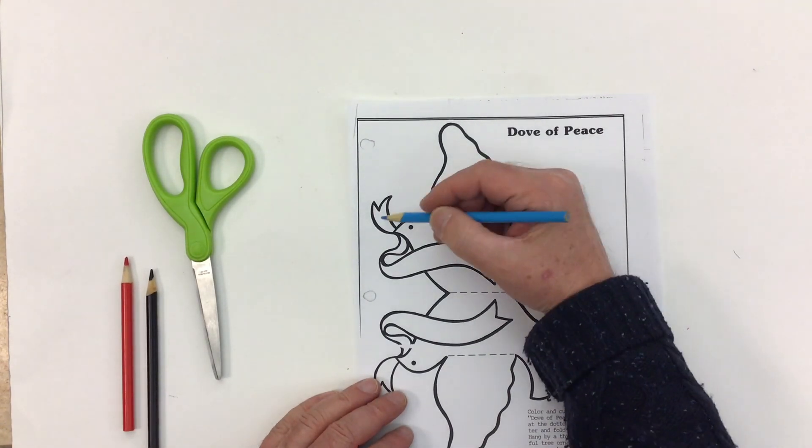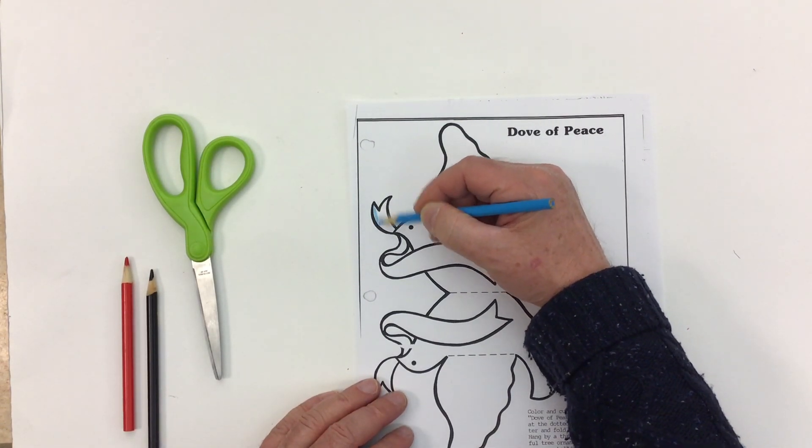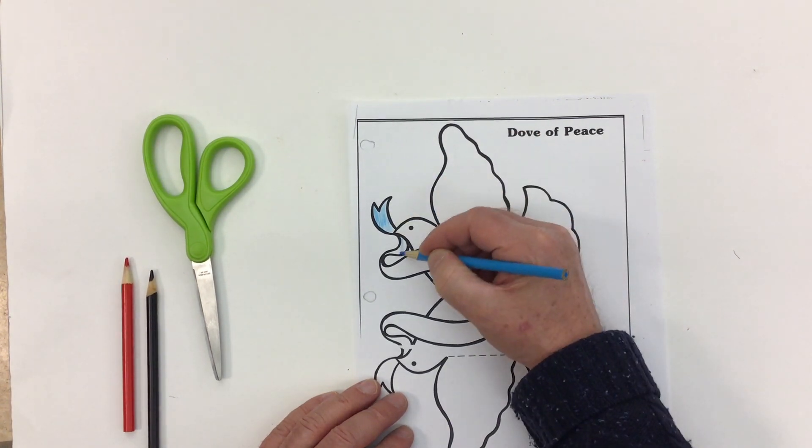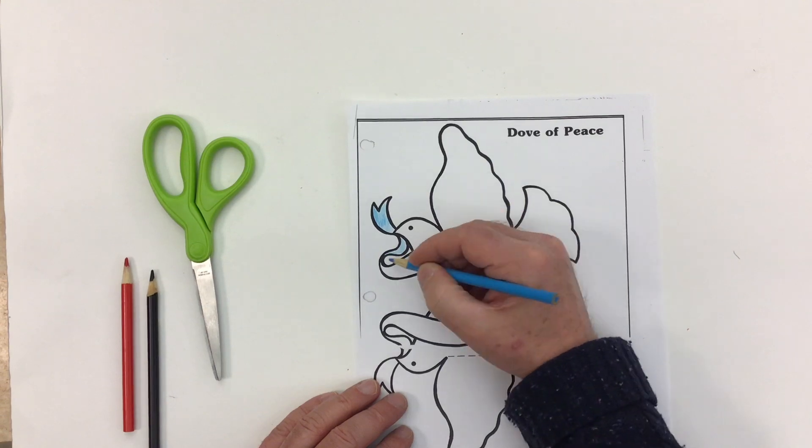For the dove, we're going to leave the bird white because a white dove is a sign of peace. But this ribbon that it's carrying in its mouth, I'm going to color it blue — just a nice light blue color.